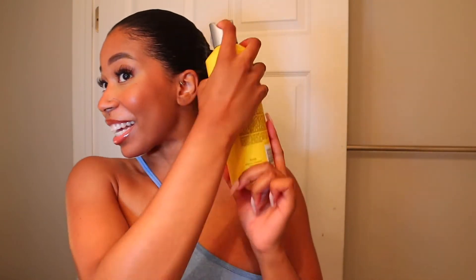Now that I have the ponytail in place, I go in with the Got2b Freeze Spray and this really locks everything in. The combination of the gel and that freeze spray — I could wear this bun for days if I wanted to. All I'd have to do is go in, do a little bit of touch-ups, and I'd be on my way — nothing major, just effortless get up out the bed and go.